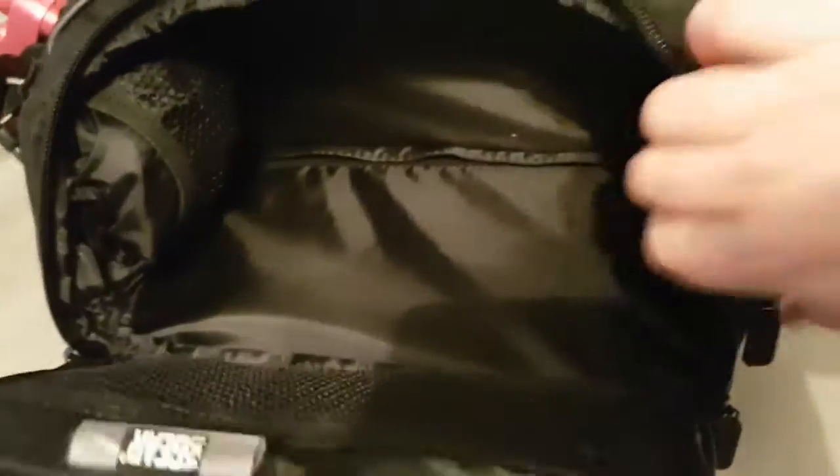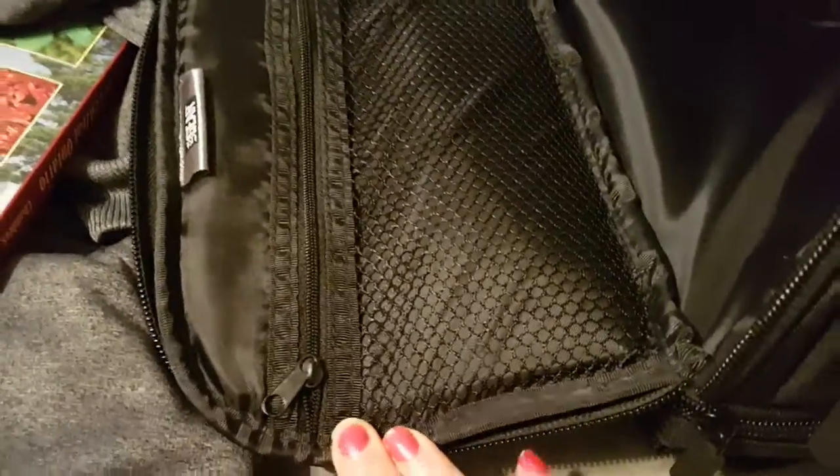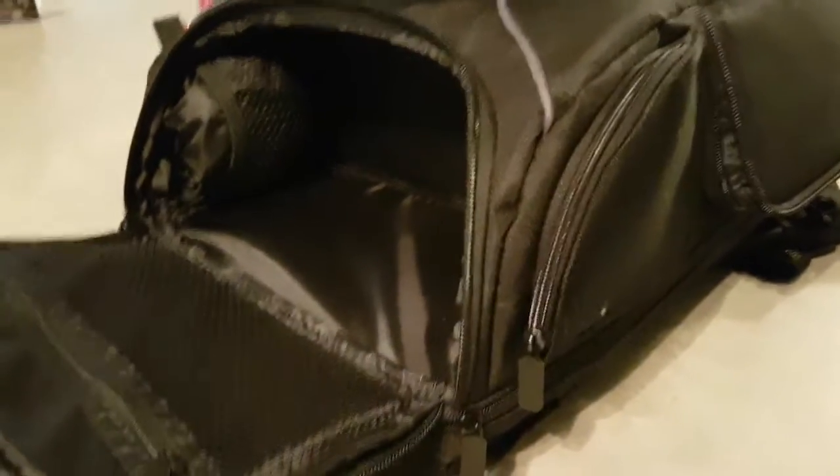It comes with a rain fly, which can be stored in one of the two side pockets. There's also another zipper pocket at the top, so ample storage all over. That's why I picked this bag — because I can fit all of my gear.